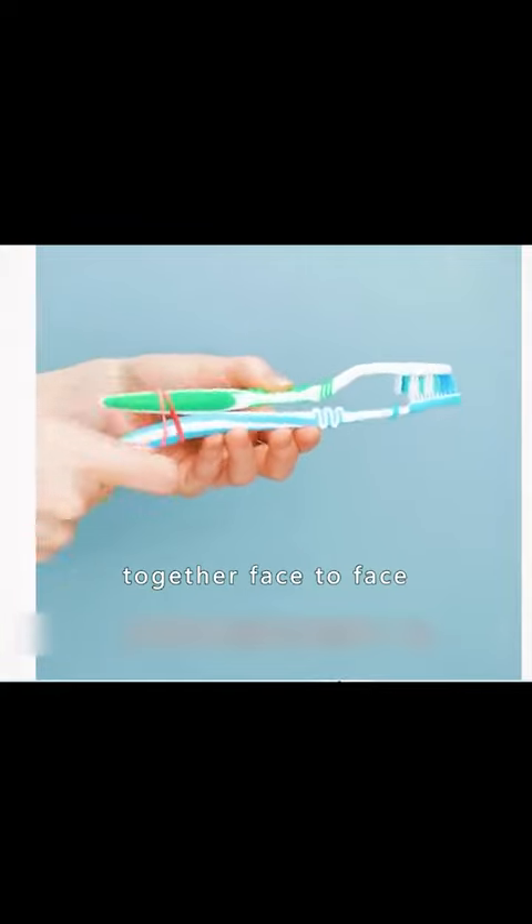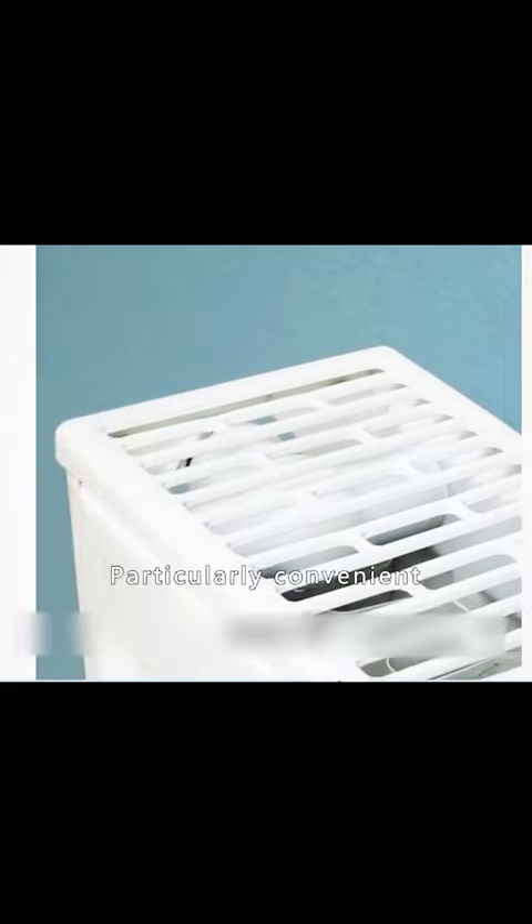Tie two toothbrushes together face to face. It can be used to clean dust in crevices — particularly convenient.